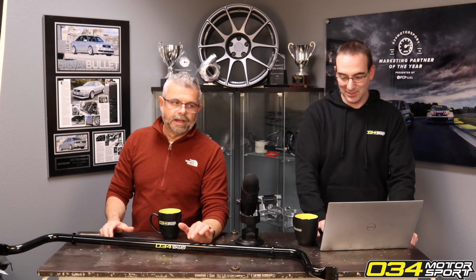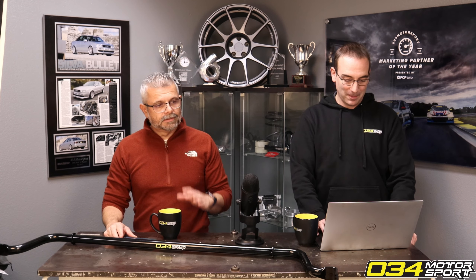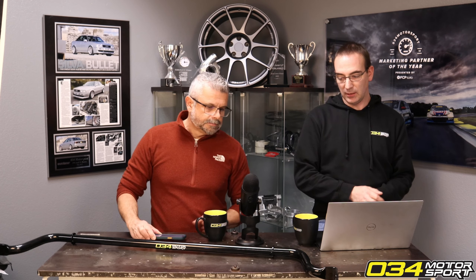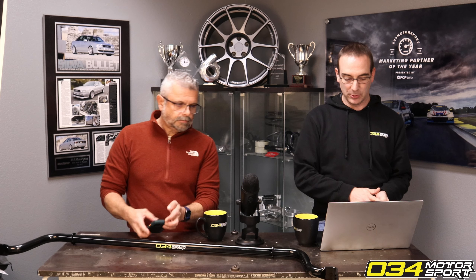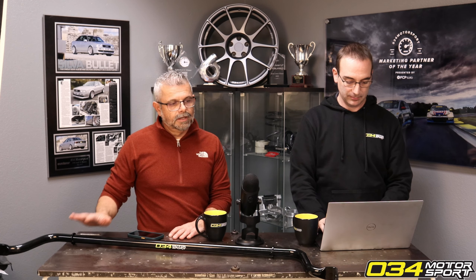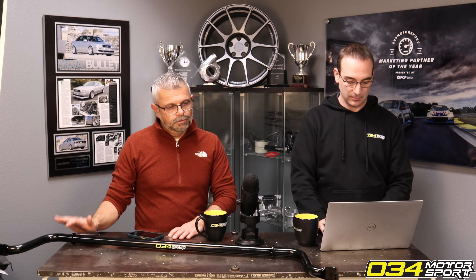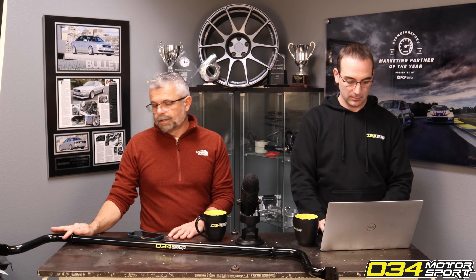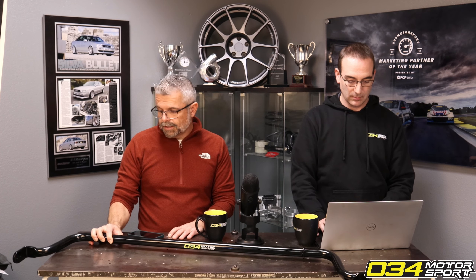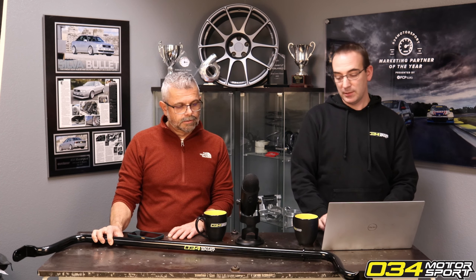A Mark 1 R8 equipped with our products is probably the closest thing to a proper handling sports car from Audi. It pushes really bad from the factory — it's still really fast, but they dial in a lot of understeer. Once you outfit your car with our springs, sway bars, and alignment components, you could literally experience what a world-class sports car and properly set up race car should drive like.